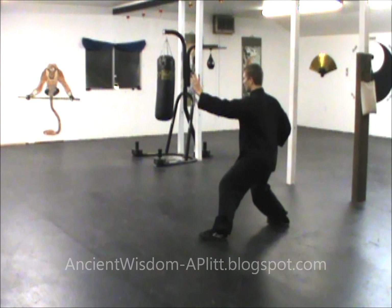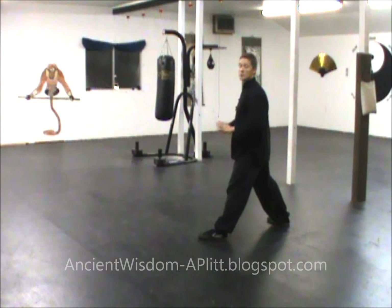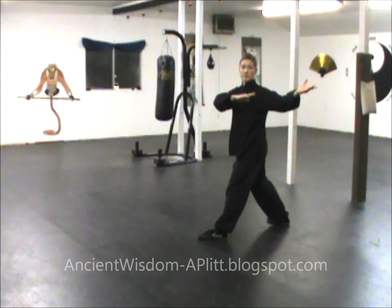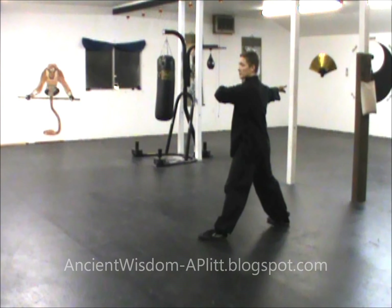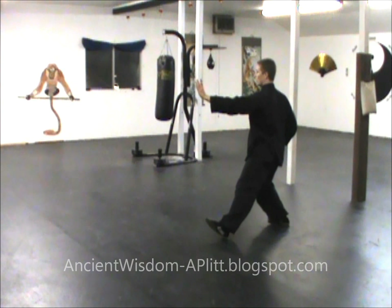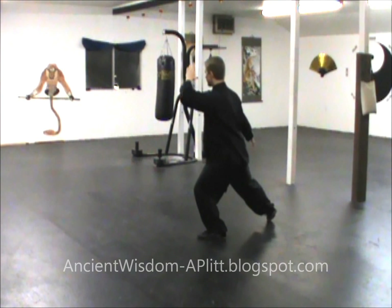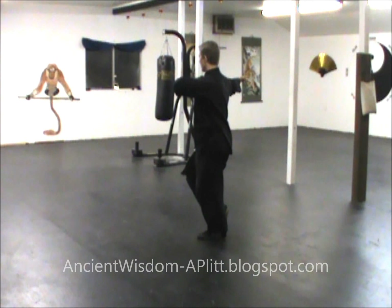I'm going to shift to the left foot, and as I do that the left hand comes over the top and goes to the right shoulder. The right hand comes up palm up. This is very similar to the transition from the white crane spreads its wings to the brush knee and push movements. From here, I rock back, the right hand pushes over the top, the left hand swings up, and while this is happening I shift to the left and step forward with the right.